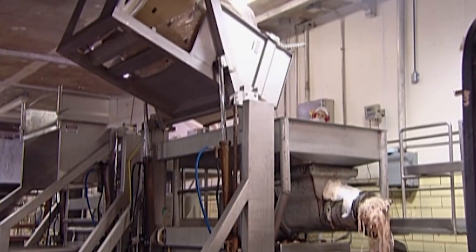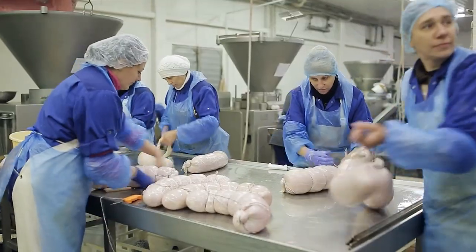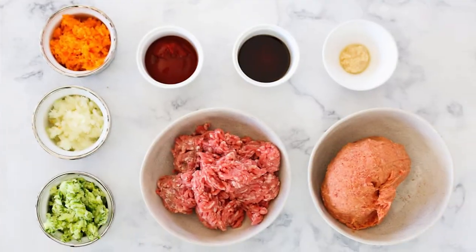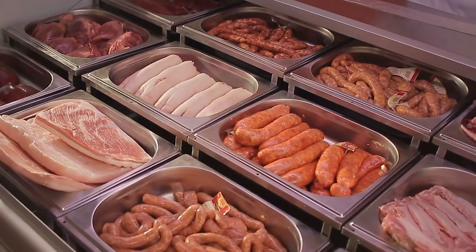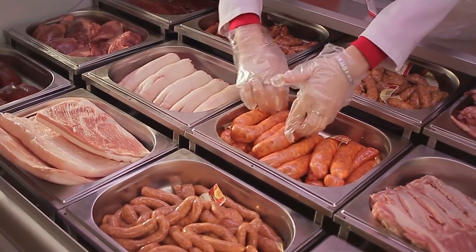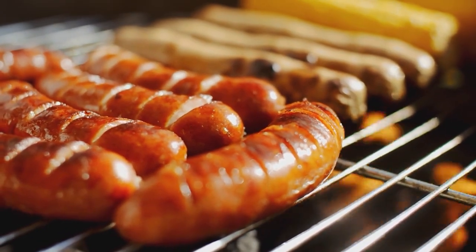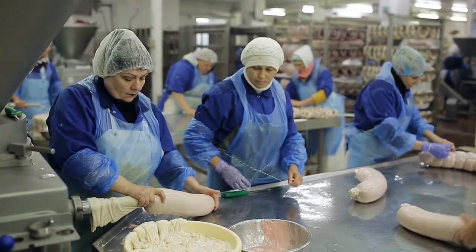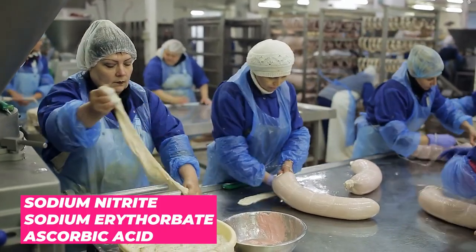Fat is also added to the mixture to enhance the taste and texture. To give the hot dogs their distinctive taste, various flavorings are added, such as garlic, paprika, or mustard. These ingredients can vary depending on the brand or recipe, but they all serve to give the hot dog its signature flavor. In addition to flavorings, preservatives are added to extend the shelf life of the hot dogs. These preservatives can include sodium nitrite, sodium erythorbate, or ascorbic acid.